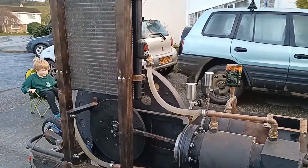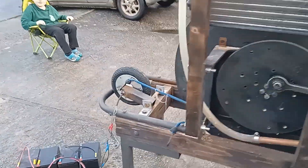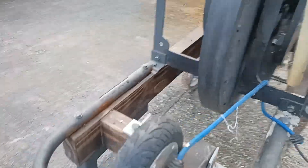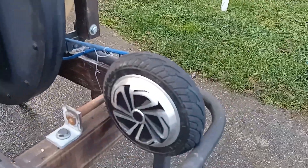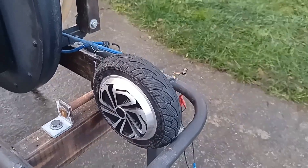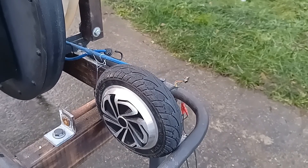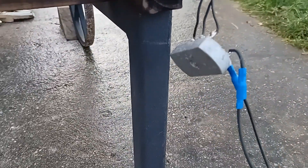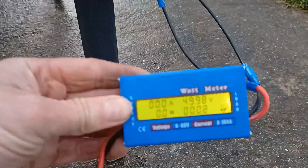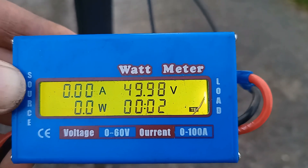I've got another item here — this is a hoverboard motor. You may recognize it; I used this on my last engine because it's an extremely cheap way of getting a generator. These can be found on eBay for about 20 pounds, and I've got this connected to a four-diode pack — three phases into the plus and minus.